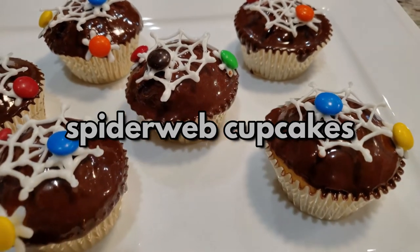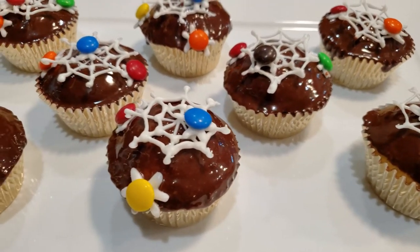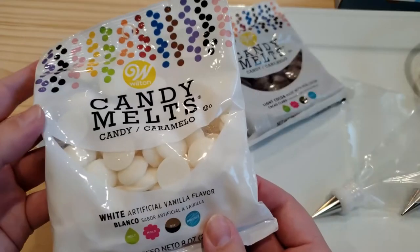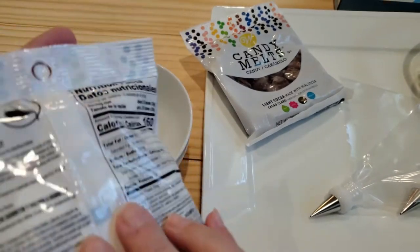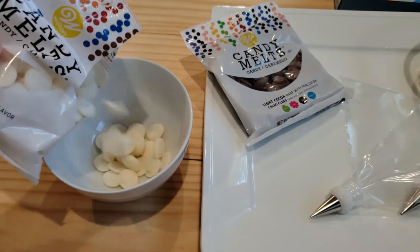You'll need some candy melts, candies, either a piping bag or a heavy-duty ziplock bag, your favorite box of cake mix, a can of frosting, parchment paper, a spider web template, and a baking tray.